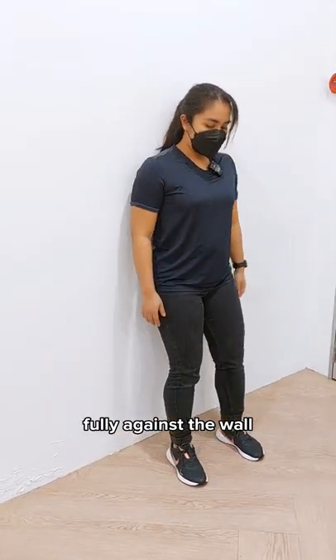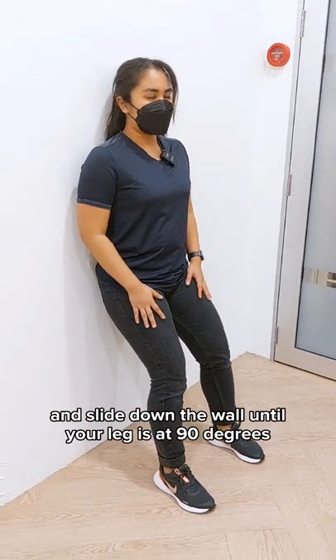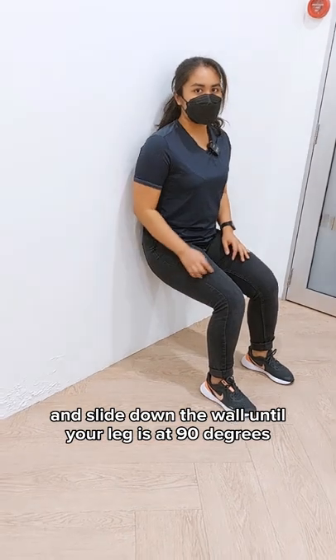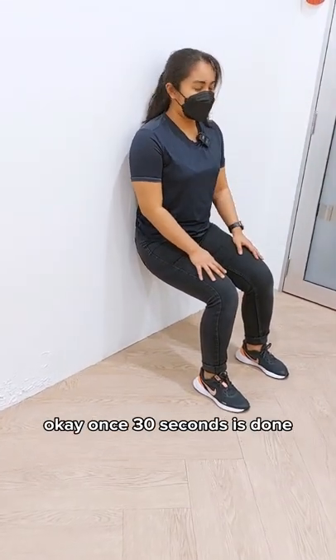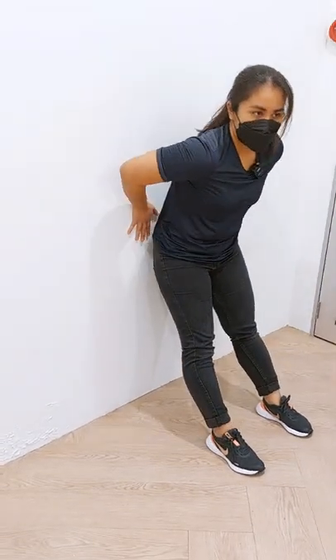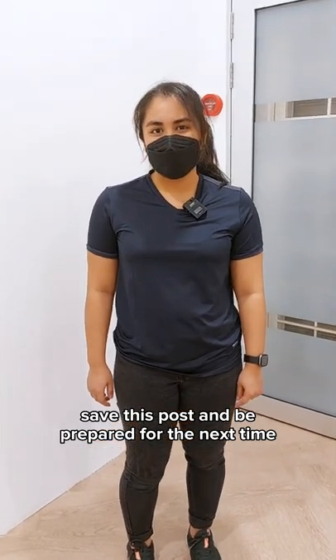Come lean back on the wall fully, your back against the wall, bring your feet shoulder width apart, and slide down the wall until your leg is at a 90 degree angle. Hold this for 30 seconds and repeat it two times. Once 30 seconds is done, just come back up and repeat every other day. Save this post and be prepared for the next time an orangutan grabs you.